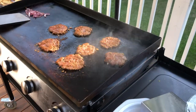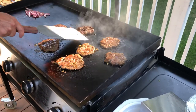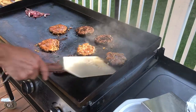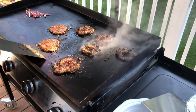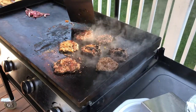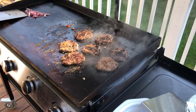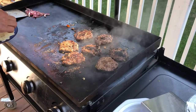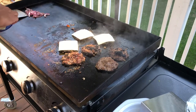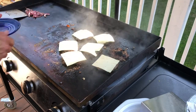Oh yeah, look at that crust. Oh man, beautiful.